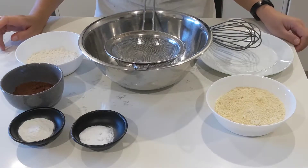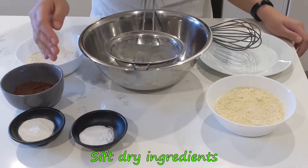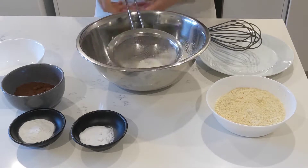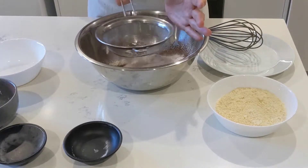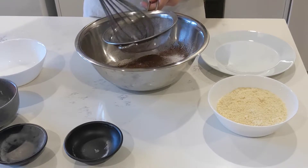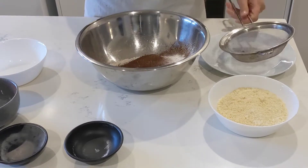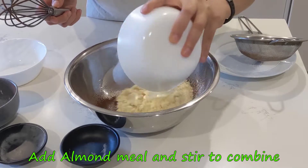While the dates are sitting, we'll sift the dry ingredients starting from the flour, cocoa powder, baking powder, and baking soda nicely into a large bowl. If you have some remaining clumps in your sifter, just push them through with your whisk or the back of a spoon works really well too. The almond meal just needs to be stirred through at the end because the meal is actually too grainy to be sifted.